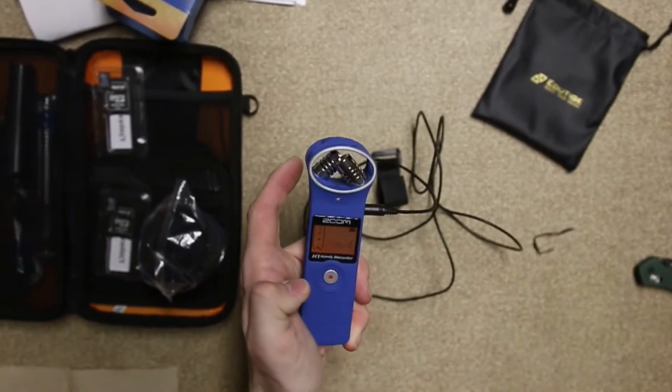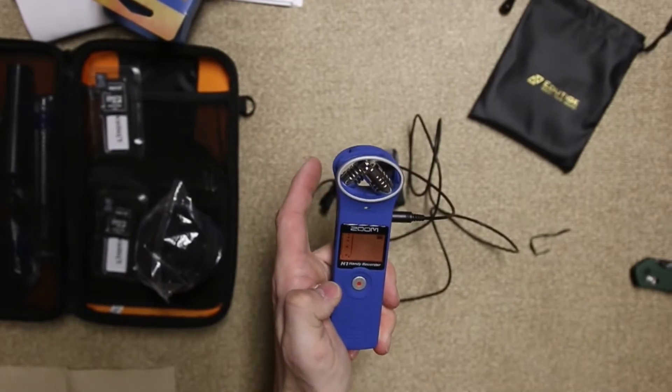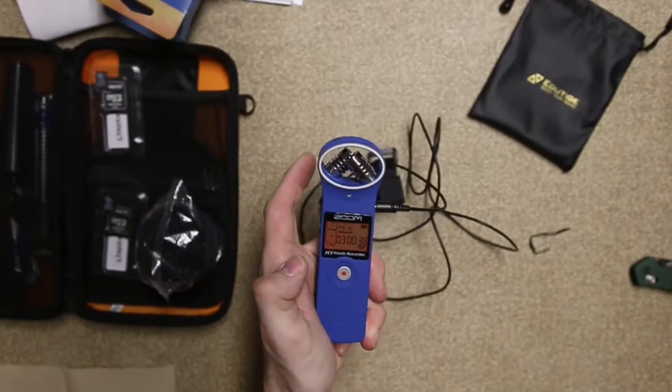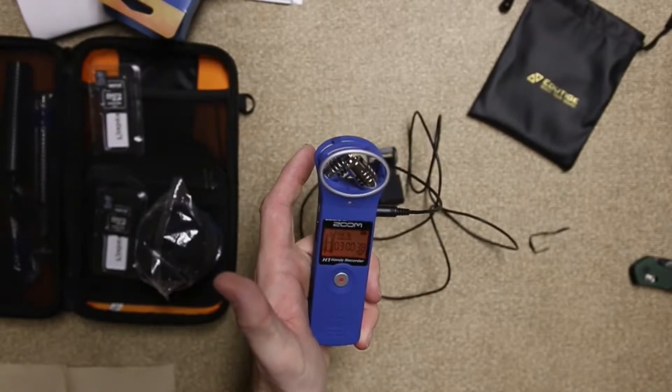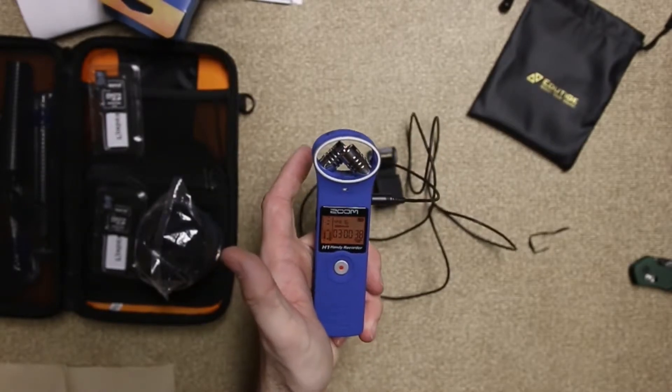So when you press record — done. And then three hours. There was two hours in some mode, and now there's three hours.